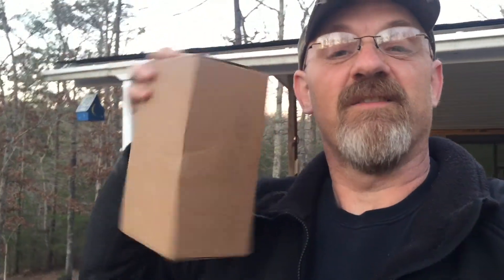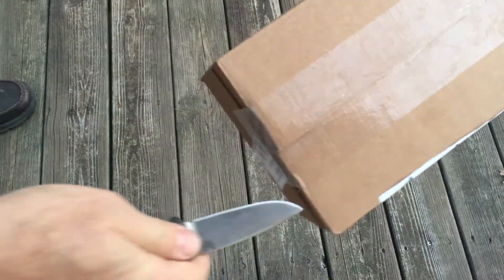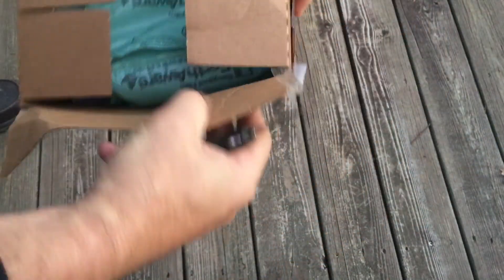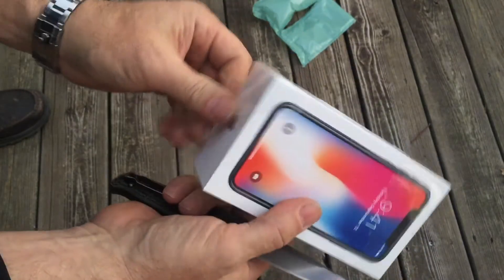Okay, here's what we got — a brand new box, finally came in. You gonna help me open it, kitty? There it is. iPhones have amazing packaging.